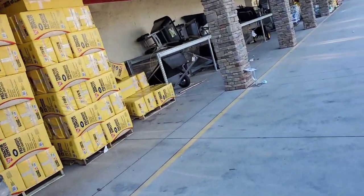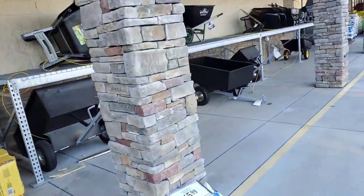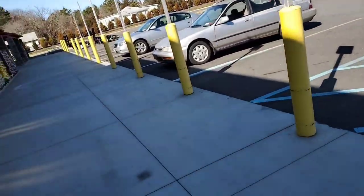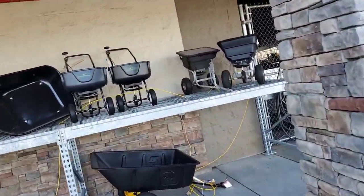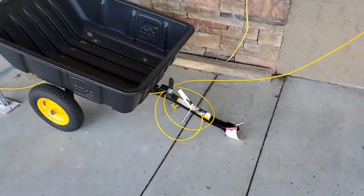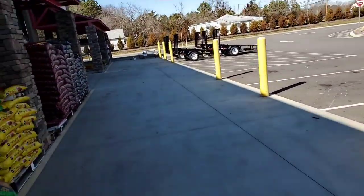Let me get some more bedding out here — premium pine shavings for all your animals and needs. We got Groundwork here — not too bad. You can hook it up to your tractor and all that. Even a dump cart here for $179.99 — not bad. I can use that on my tractor for the mulch and stuff.